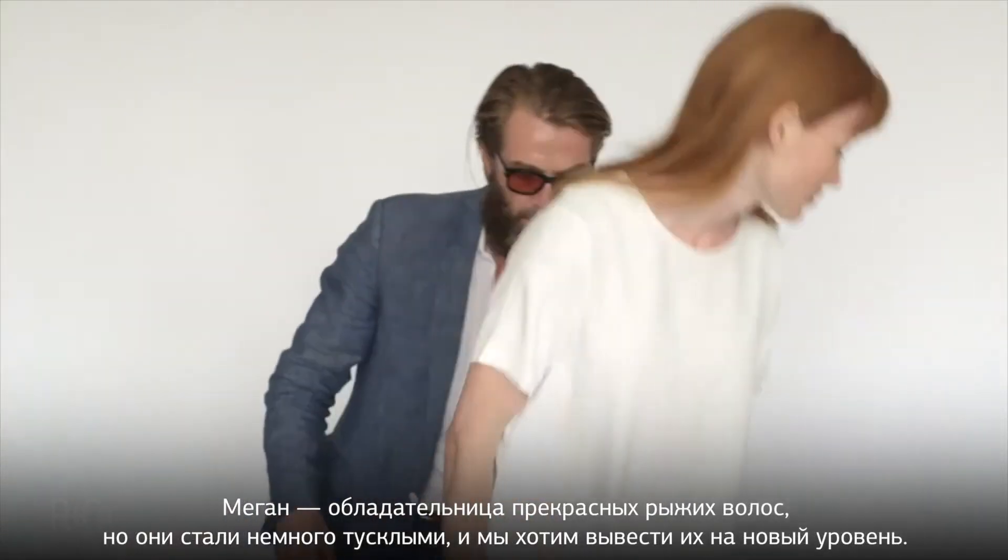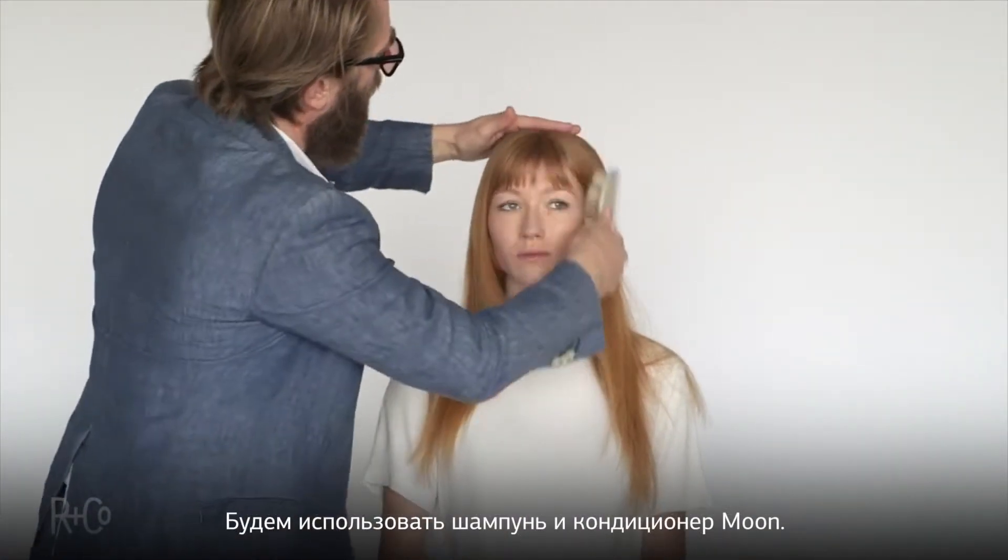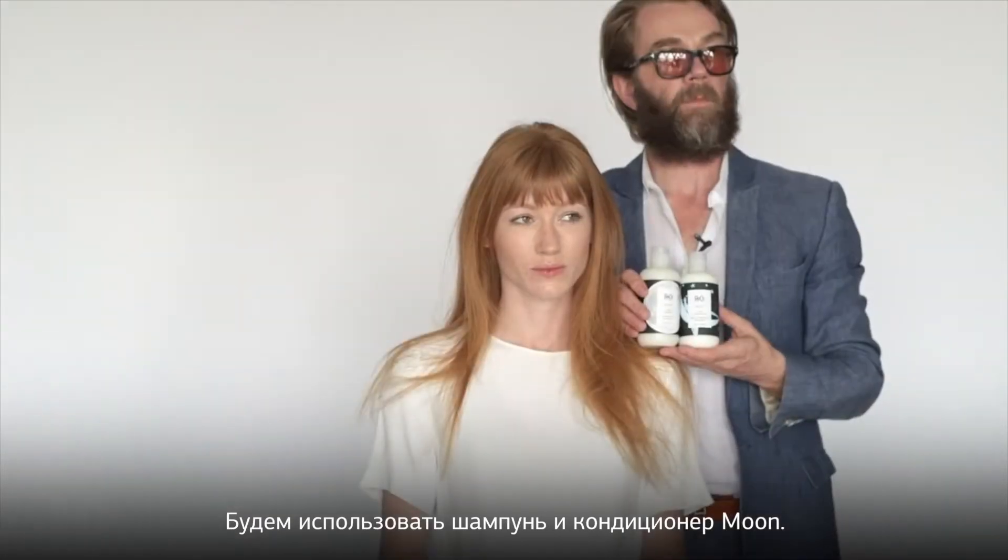Megan has beautiful red hair. It's a little dull and we want to take it to the next level. We're going to use Moone Shine Shampoo and Conditioner.